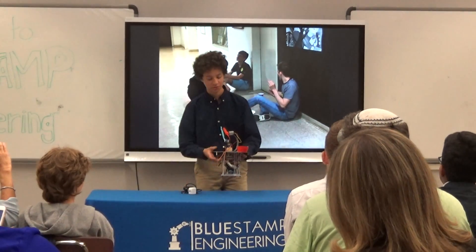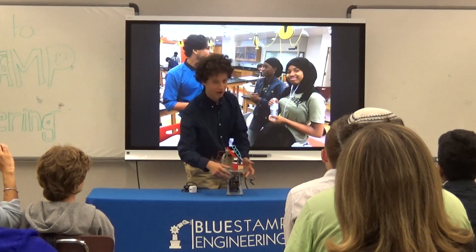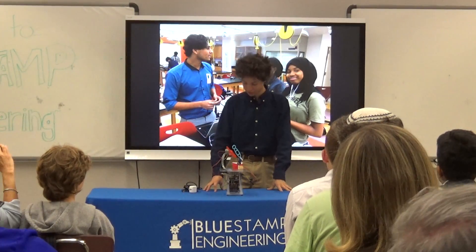For my new project, I chose to build the Bubble Steam Bubble Machine, which is a robot capable of blowing bubbles.